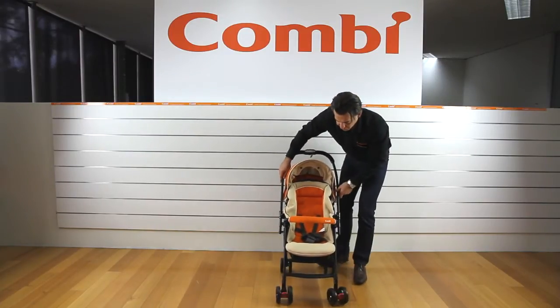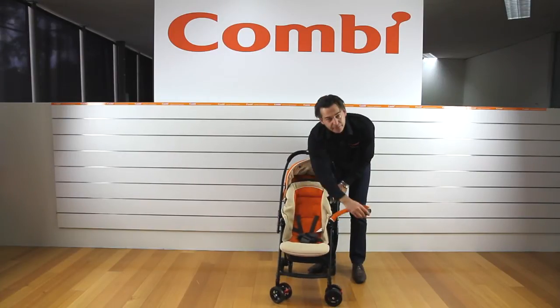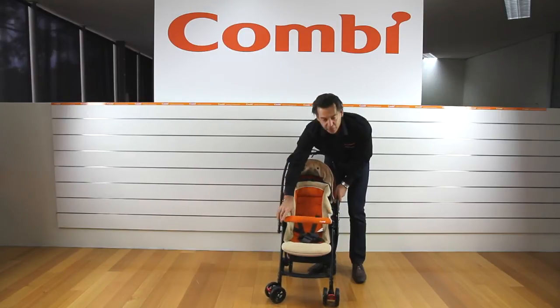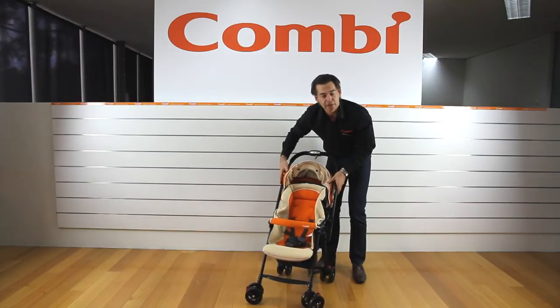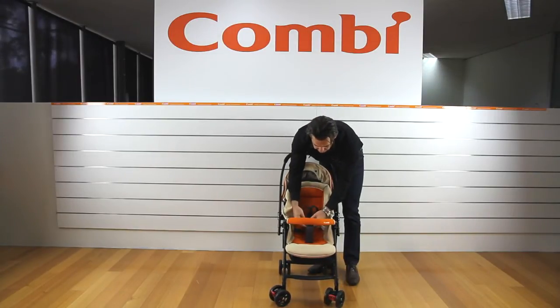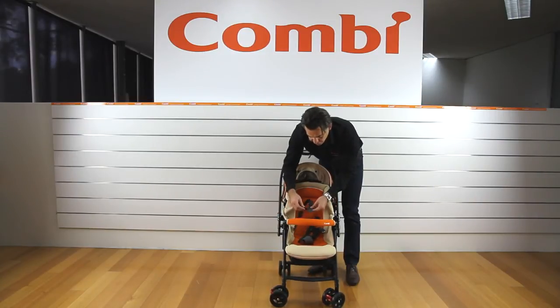To operate the front guard, squeeze the two buttons here and open it up. You can see it's all bendy — the idea is that if a child kicks it or bites it they're not going to be injured. There's a nice soft simple harness system with a single push clip that deploys the waist and shoulder, and the shoulder can be detached from the waist.